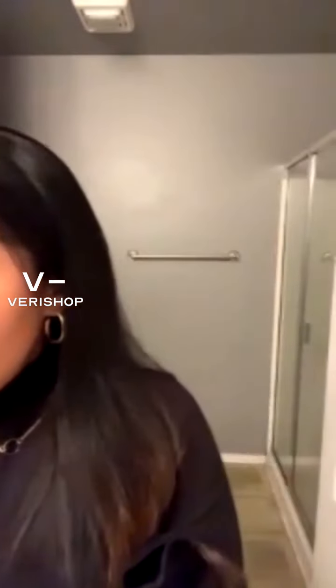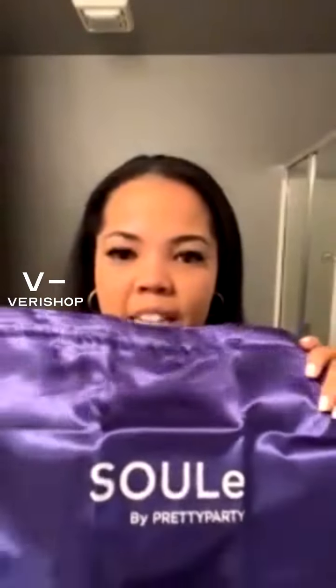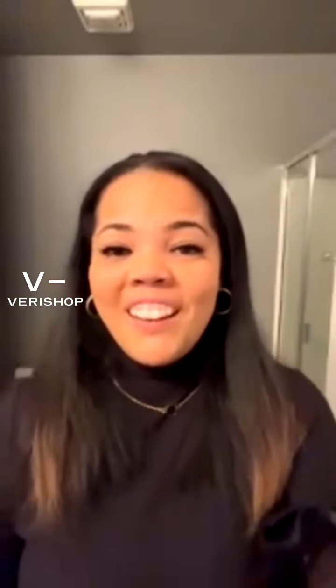It also comes with a bag — a silky material to keep and store your ponytail so it doesn't get too fuzzy or frizzy. Another great way to store your ponytail is to hang it up. I have a few ponytails I hang with the clip-on style in my closet or bathroom.